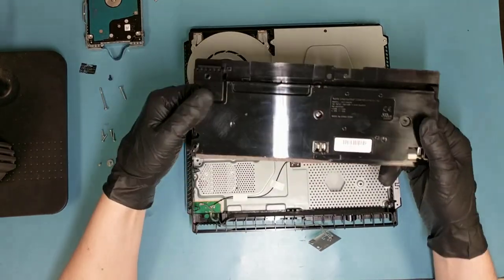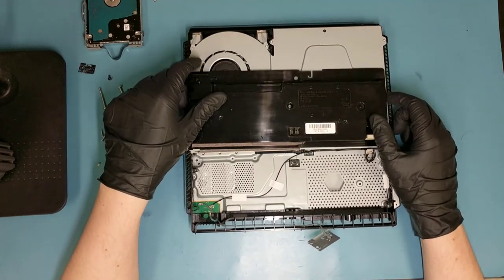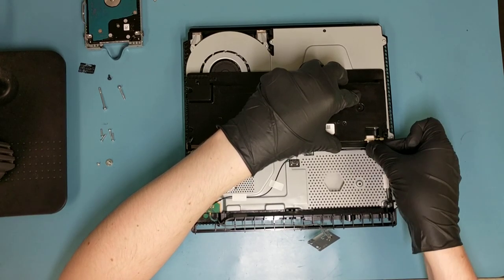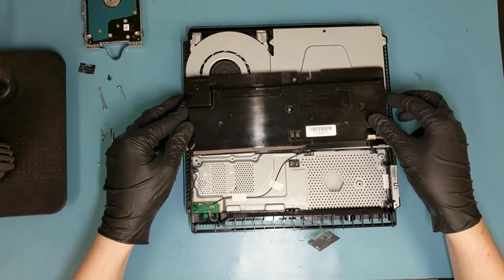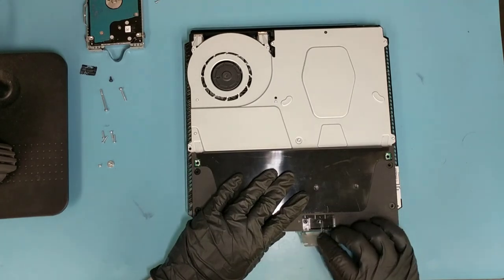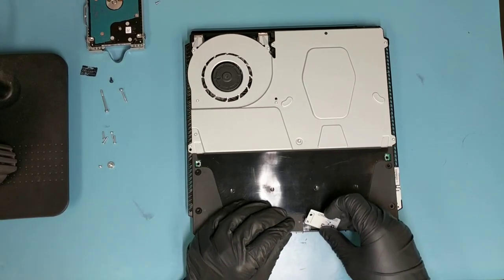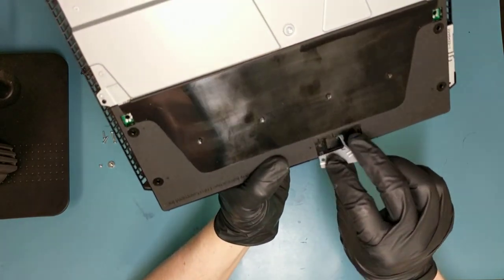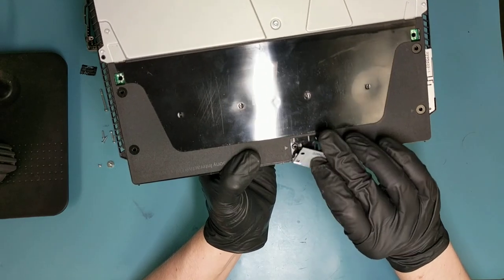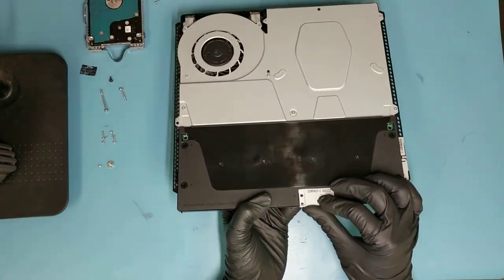Let's pretend for this exercise that this is the new one and I'll show you how to assemble it back together. Put it right here, plug the cable back in first, then flip it back and make sure those tabs go in here — you'll feel it once it's in place. We're going to realign the antenna here so it's back in place, slide it back in, and screw everything back.